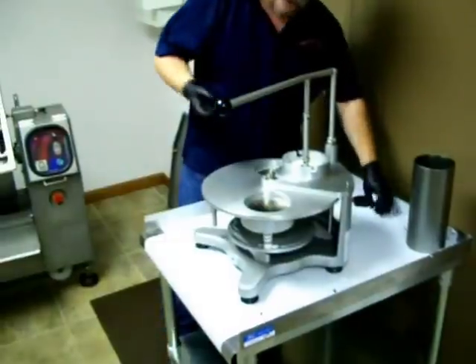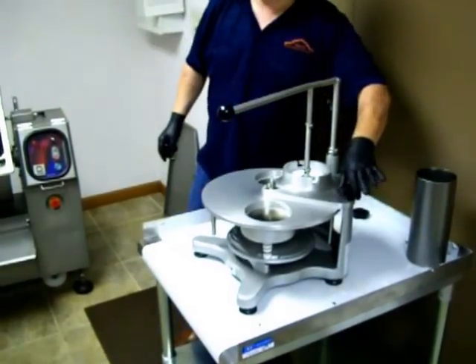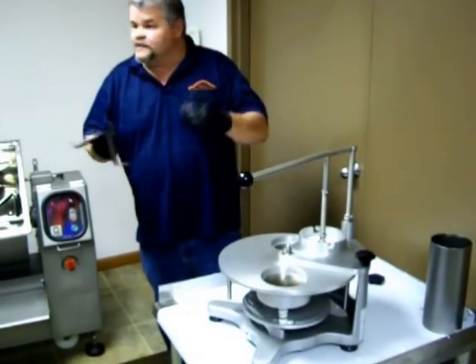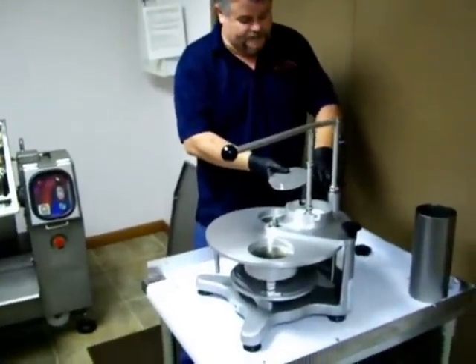Once that's in place, you just take your two handles. These do not have to be tight — just finger tight, just snug it up a little bit. This is your paper holder. Just drop that on here on the top, spin this down, and again you don't have to put it tight — just finger tight is fine.